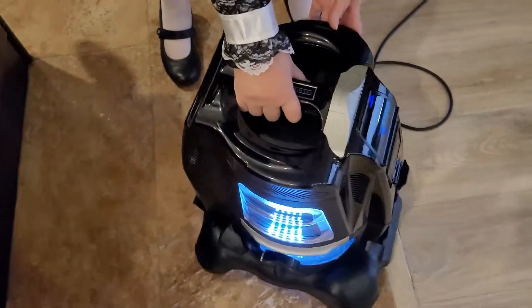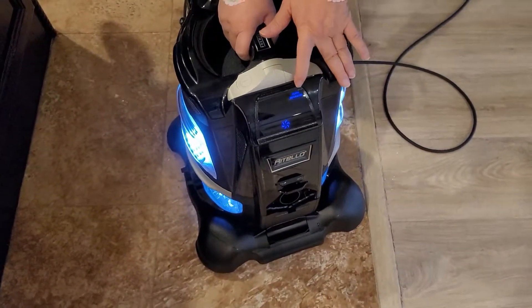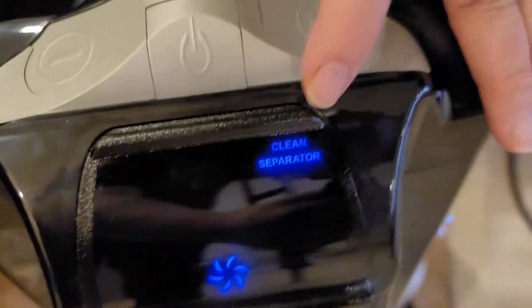You will see here a blinking light in front that says clean separator. Let me tell you how to do it.